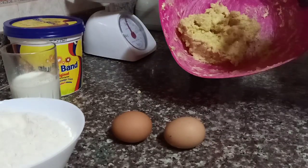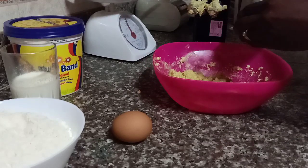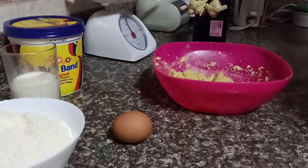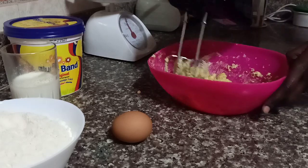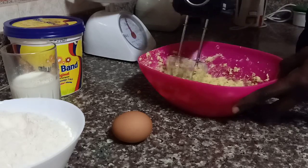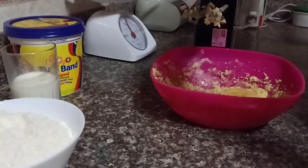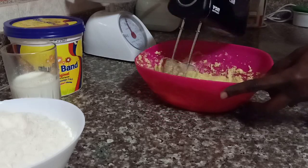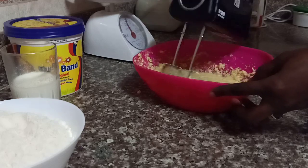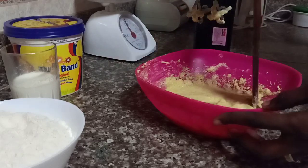My sugar and blue band mixture looks good. Now I'm going to add my eggs one by one — you have to add them one at a time as you mix, don't add all the eggs at once. Adding the first egg and mixing, then adding the second egg as I mix. This hand mixer is just perfect, it makes the work so much easier. Remember to scrape everything back in and mix again.